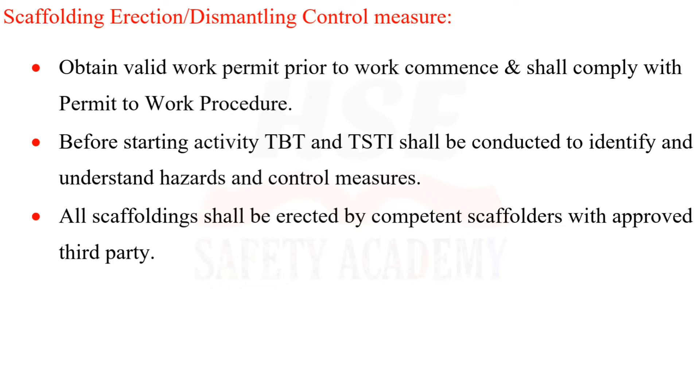Control measures: Obtain a valid work permit prior to work commencement and comply with the permit-to-work procedure. Before starting activity, a TBT and TSTI shall be conducted to identify and understand hazards and control measures.